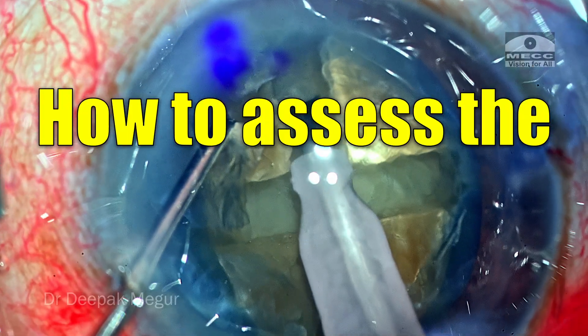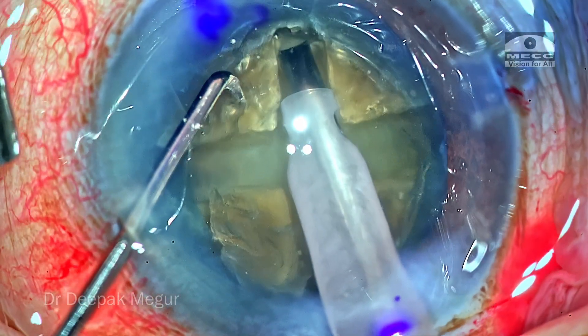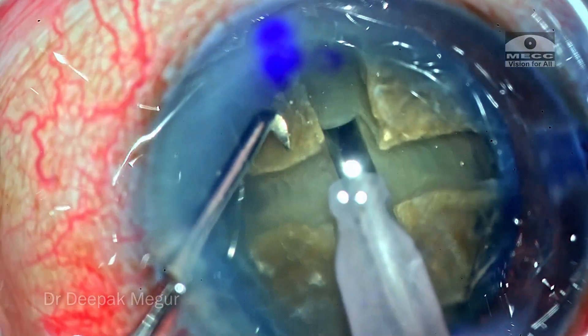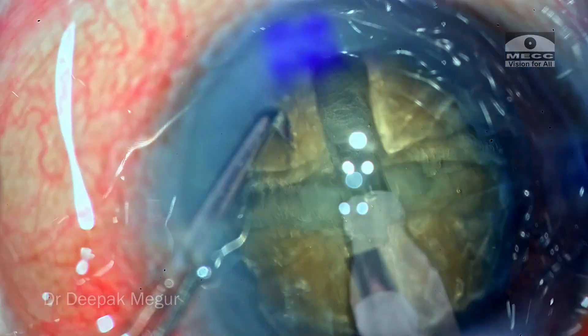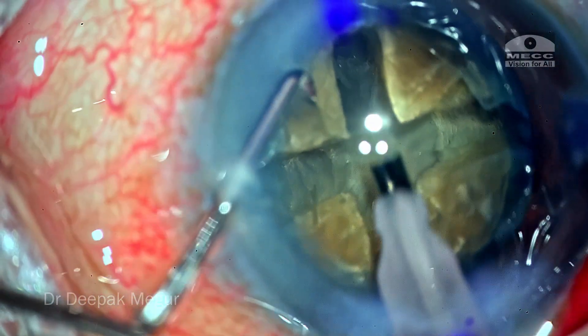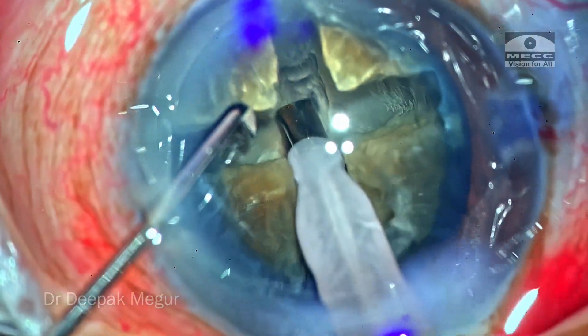How do we assess the depth of the groove when we make sculpting? Are we too deep? Are we too superficial? Let's delve into this topic as I demonstrate the classical divide-and-conquer four-quadrant technique, where I'll be sculpting and creating four grooves in this slightly denser cataract.